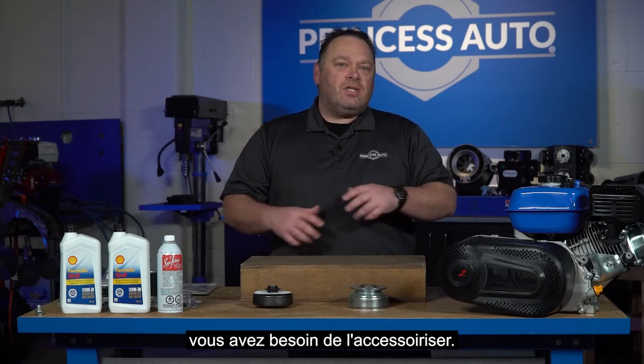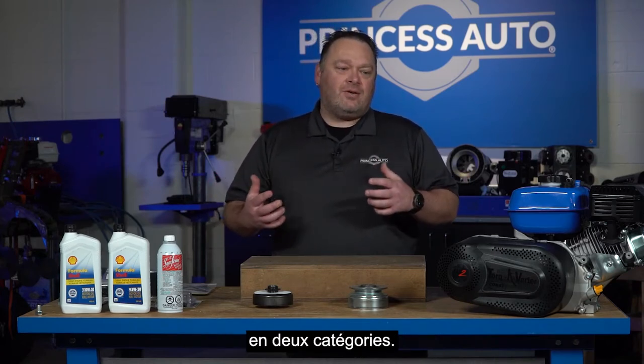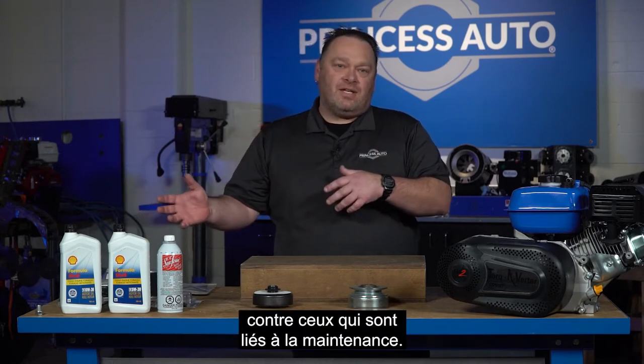So you've got an engine and you kind of need to accessorize it. We're going to split this up into a couple of categories: components that are accessories that are bolt-on versus maybe some of the maintenance side of things.